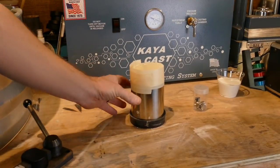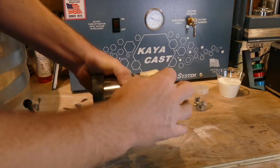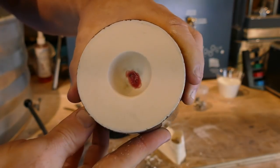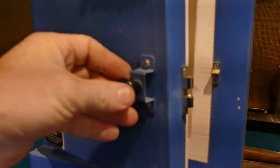It's been two hours and the investment is now dry. We can start pulling the tape off and getting the base off of it. Check that out - looks gorgeous. We'll go ahead and throw it in the oven and I'll see you guys in the morning.